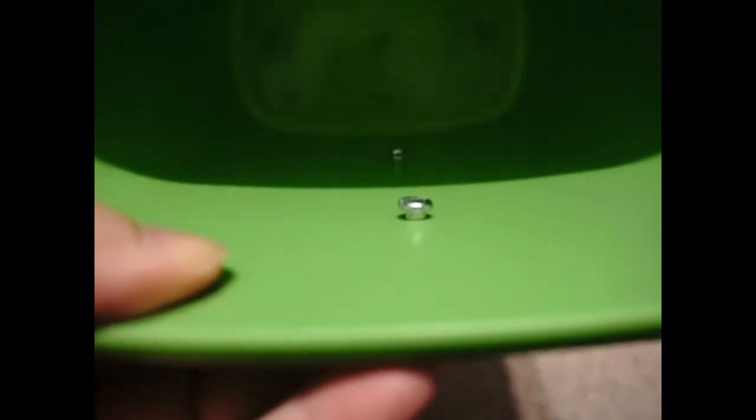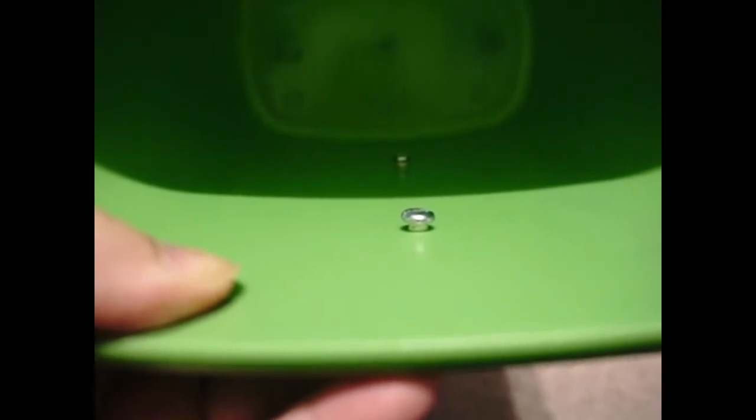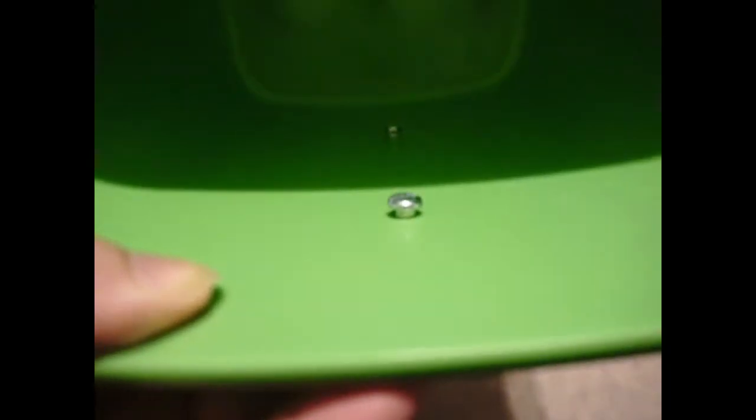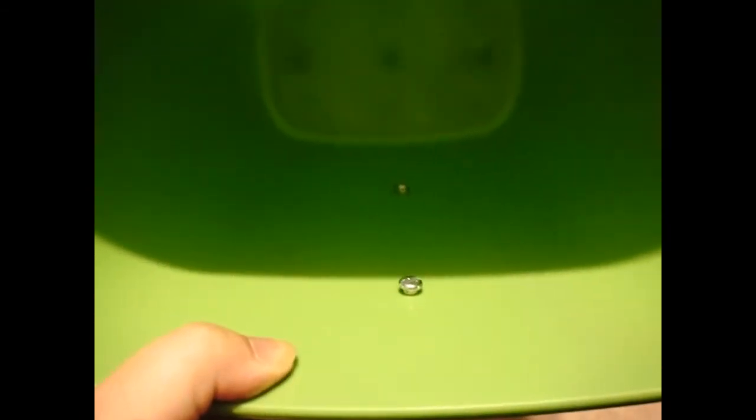I left the bolt slightly proud — I didn't push it all the way down — because when drilling from this side the plastic builds up around the hole, which acts as a stopping guide. That's also why you don't want to go any longer than three-fourths of an inch: if the screw sticks out too far, it won't let the clamp attach to your pole properly.